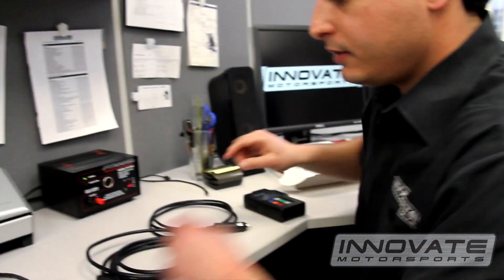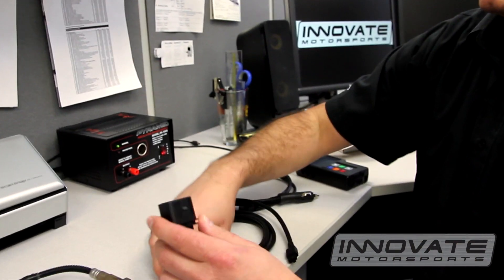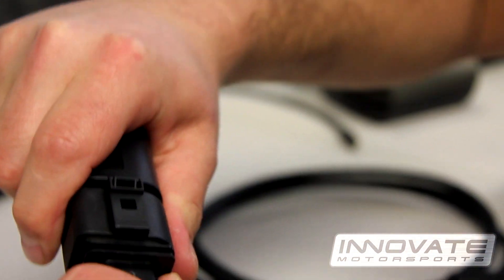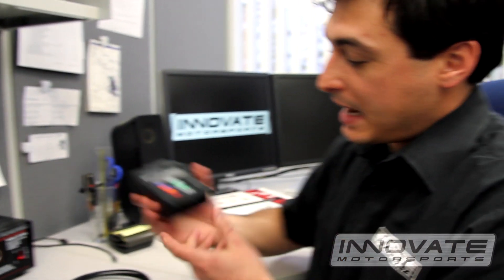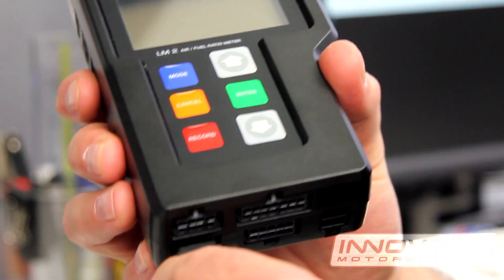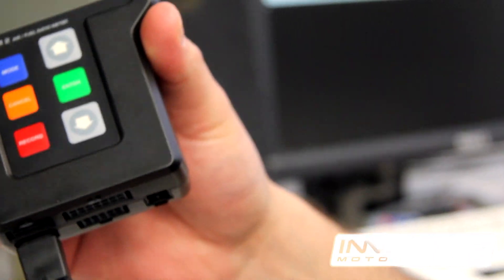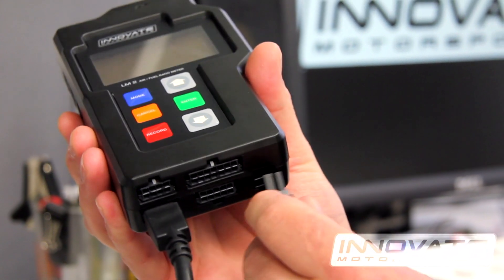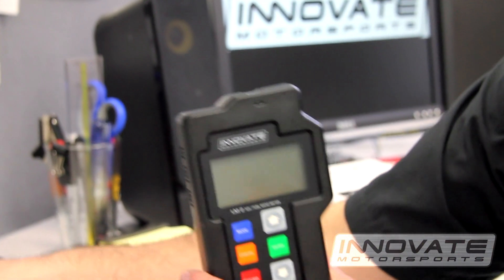First thing you want to do is connect the sensor to the sensor cable. Make sure you hear that snap. Now connect the sensor cable to the port on the lower left hand corner of the LM2. Next step is to connect the power cable to the port on the lower right hand corner. Connect your power cable to the cigarette power adapter.